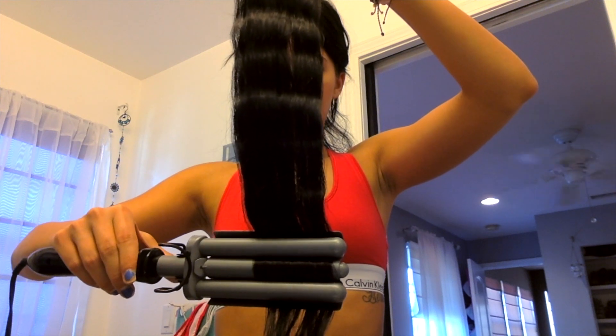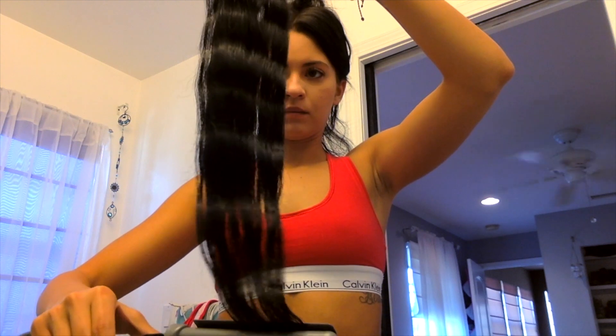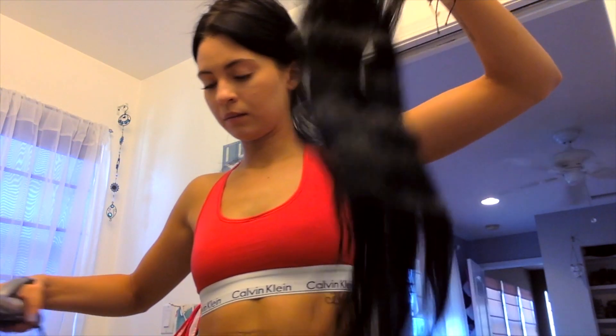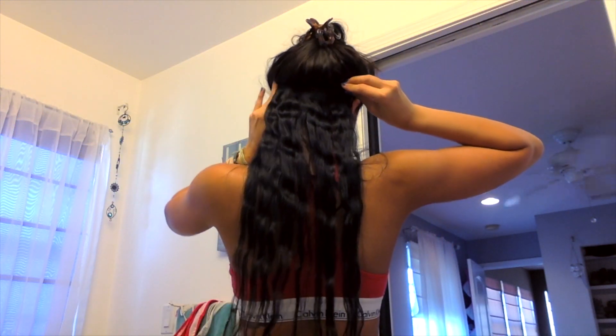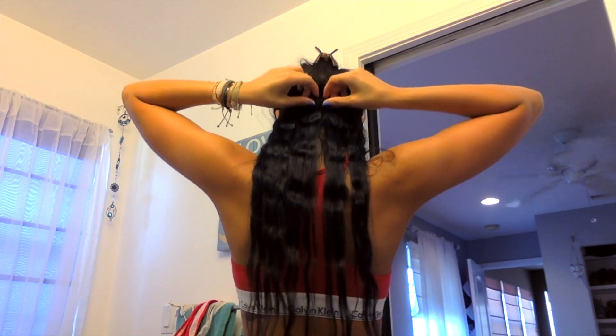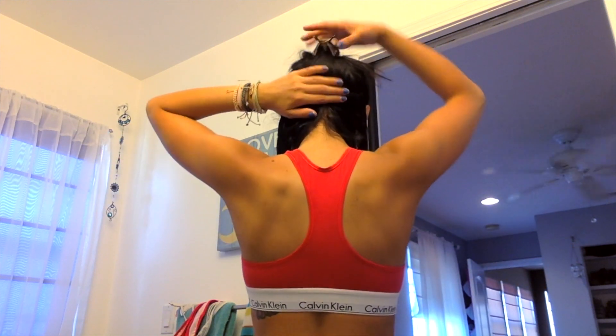All you have to do is repeat this over and over until you have all the extensions in your hair. I usually put in the four-clip piece and then the two-clip pieces on each side of my head, and then you have this look and you're good to go. I'll show you the entire process right now — I apologize for the quality; I did this on my computer because my camera wasn't working and I had a time crunch.